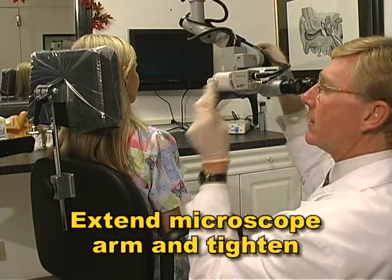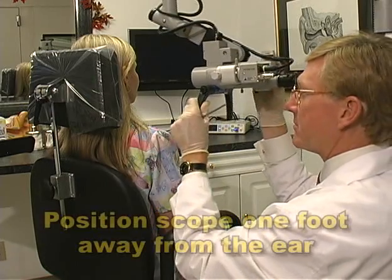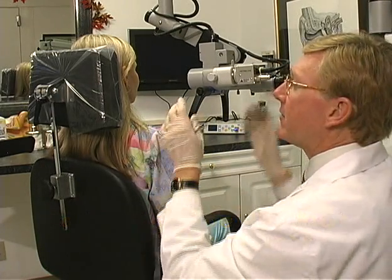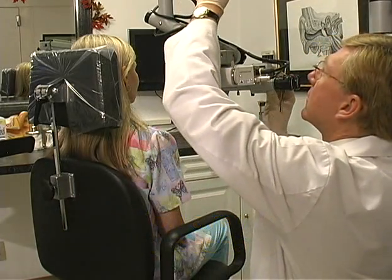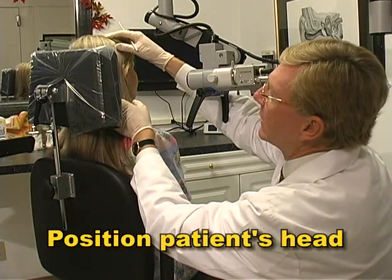Take the Omni-10 handle and adjust the microscope's arm so that it's approximately one foot away from your patient's ear. If the arm moves or drifts, tighten the lock. It also helps to tilt the patient's head slightly away from you.